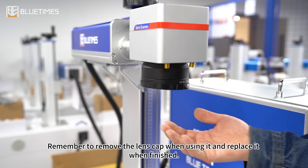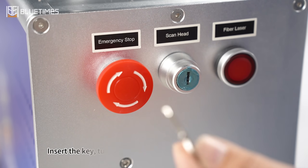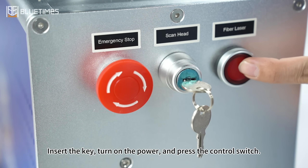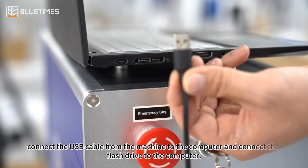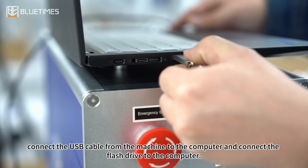Remember to remove the lens cap when using it, and replace it when finished. Insert the key, turn on the power, and press the control switch. Connect the USB cable from the machine to the computer and connect the flash drive to the computer.